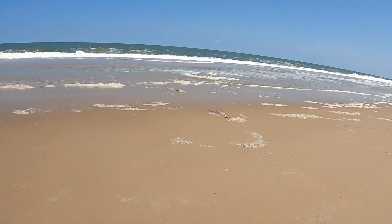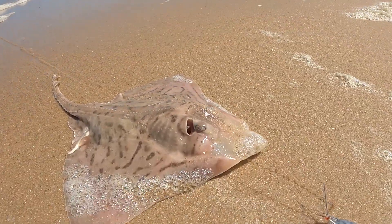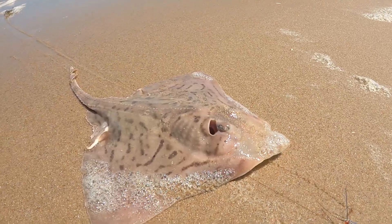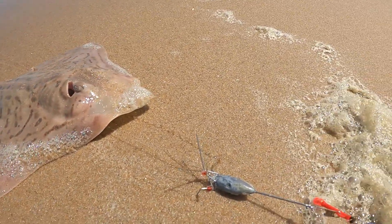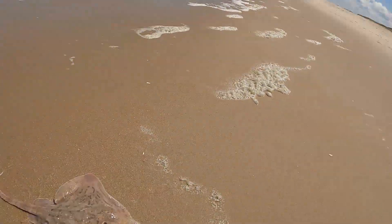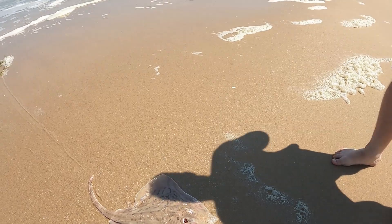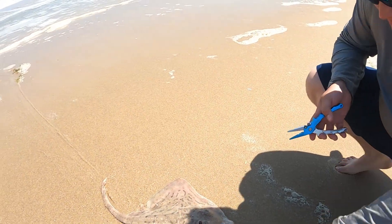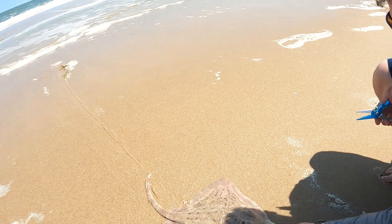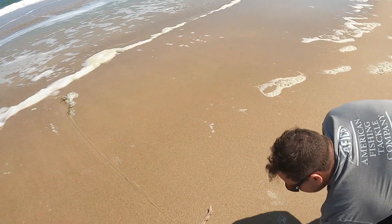Got a clear nose skate, guys. Look at this — on the giant bunker chunk. You still have your bait there too. It's a clear nose skate — it's like the most common one, but it's actually pretty decent size. Just the tail, he's trying to get you. I don't think they have spikes though. Waylon, you see the ray?